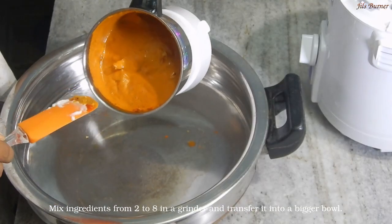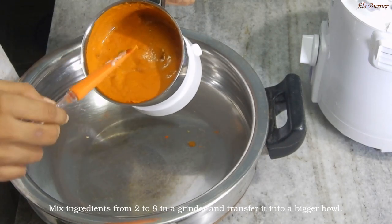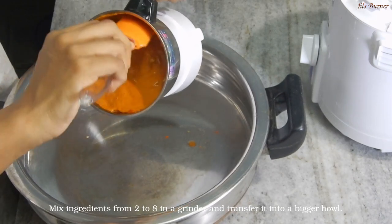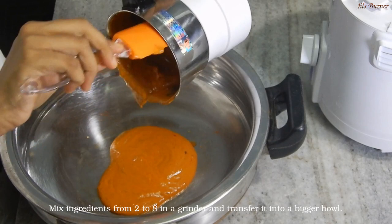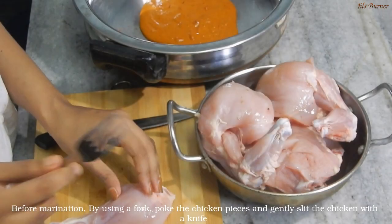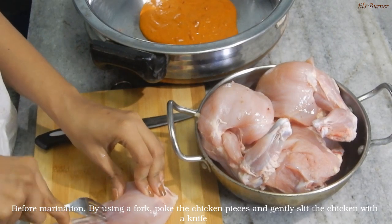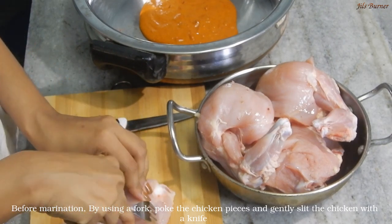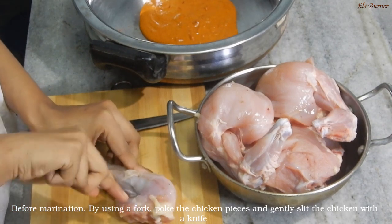I am going to mix this marinade mix. I am going to put it in the pan and apply it on all sides of the chicken.